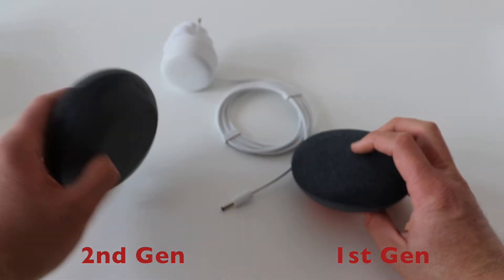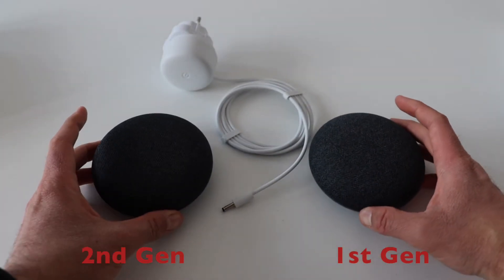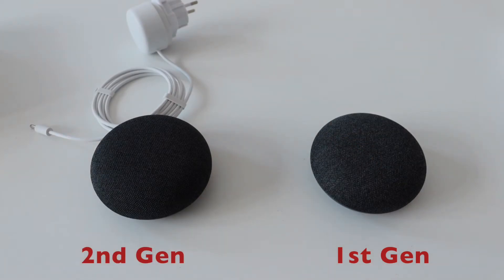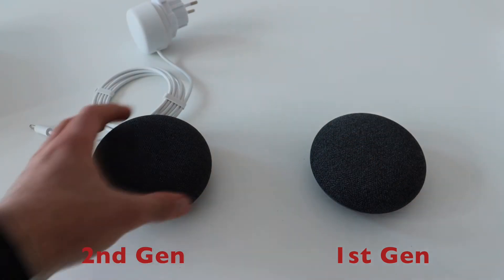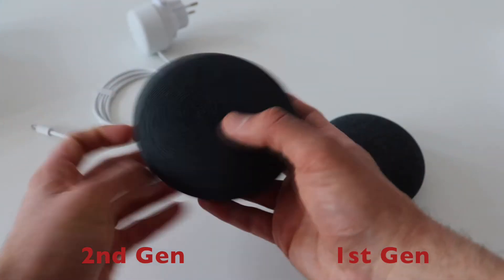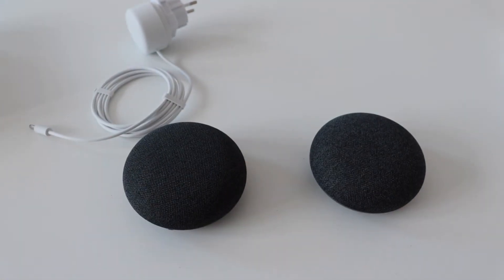The second generation has two microphones while the older had three microphones. However, after using it for a couple of weeks, from a user's perspective I haven't spotted any differences. Both have a physical microphone mute button on the side.